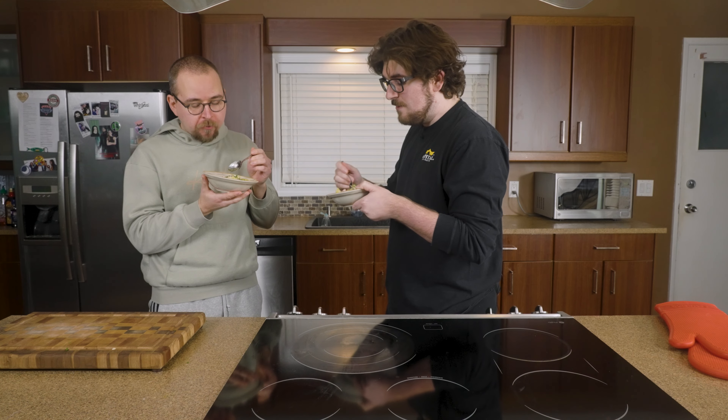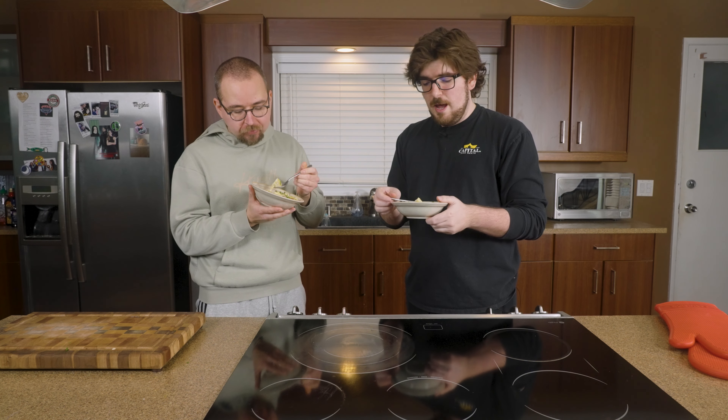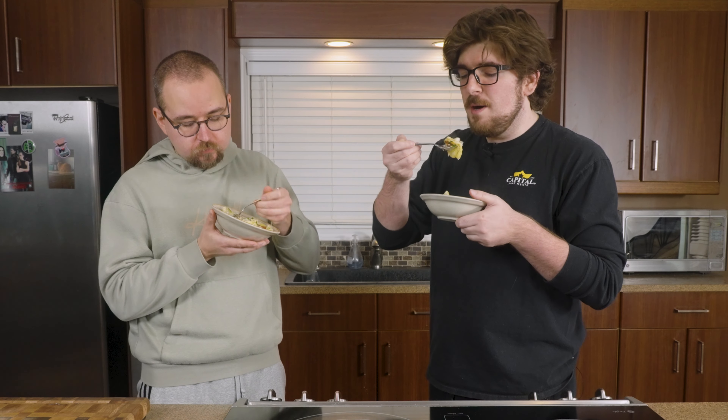I love, love, love scalloped potatoes. The addition of the Ukrainian sausage brings a lot of the smoke, and we also used double smoked cheddar — it's just pumping out the smoke right now. It's cheesy, it's buttery. That is unreal. I love scalloped potatoes.